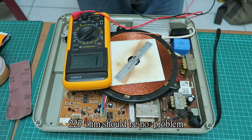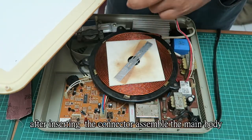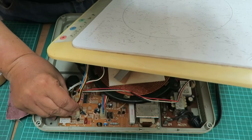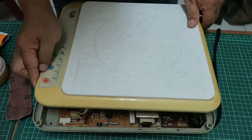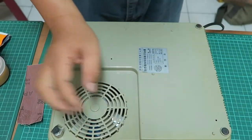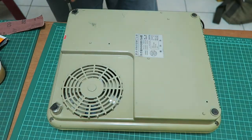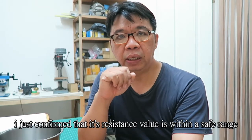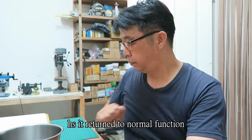227 ohms — should be no problem. After inserting the connector, assemble the main body. 228 ohms — should be no problem. Our induction cooker is finally assembled. I confirmed that its resistance value is within a safe range.